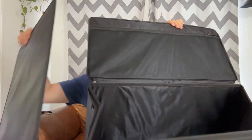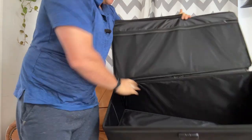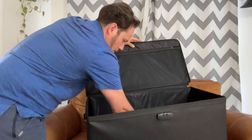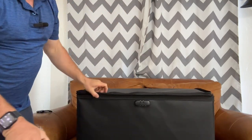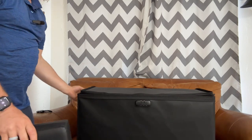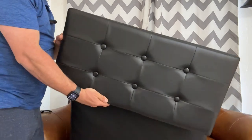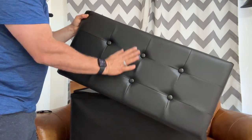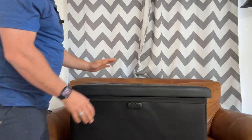So you can take this from the ottoman and put it in there to make it a little more stout. Check this out — it has a zipper closure, handles on both sides for easy carrying, and it has this black button leather-look top so it can also be a bench.